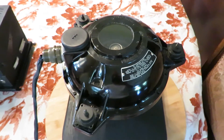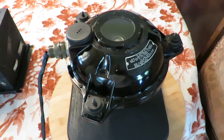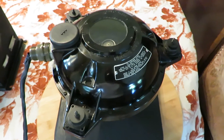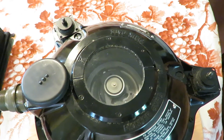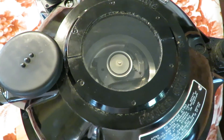The transmitter runs off of 110 volt 400 cycle alternating current, as does the amplifier. The flux gate consists of three metal windings assembled in a triangular fashion, and they are located underneath the gyroscope.